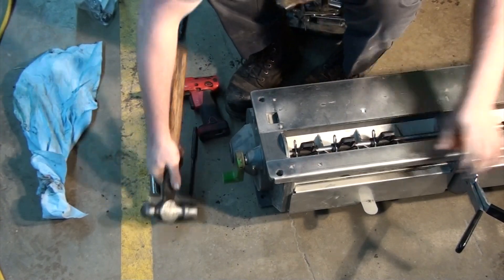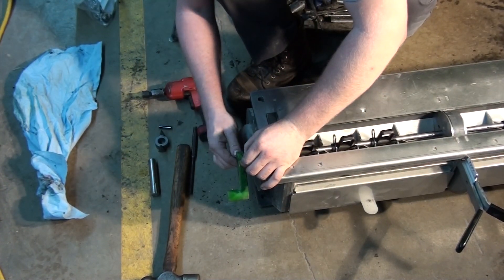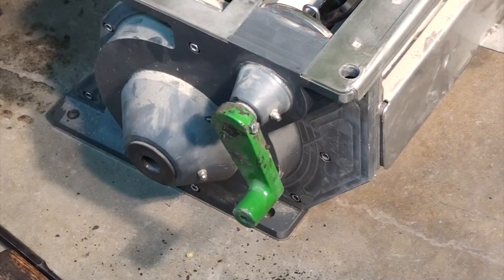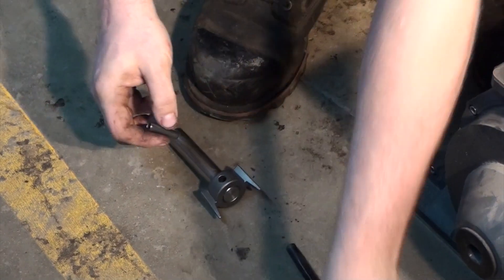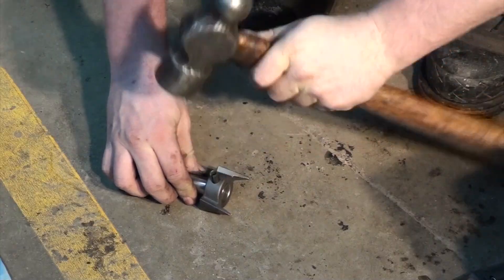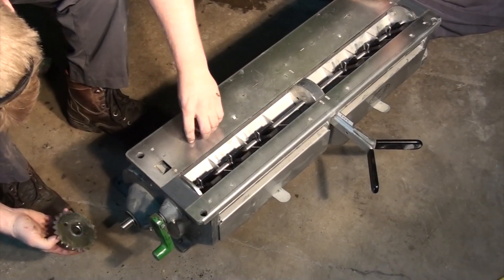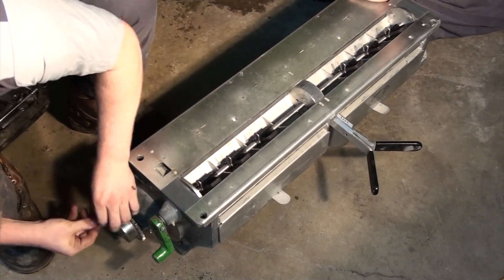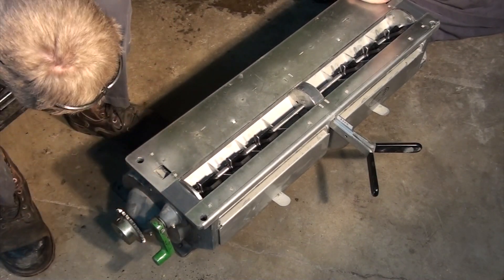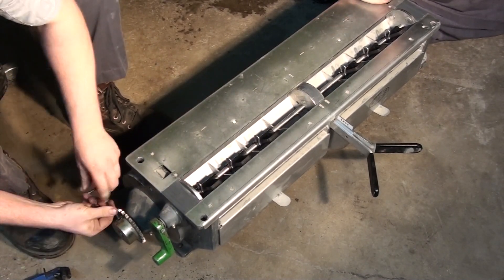Bolt on the agitator crank arm. Place the meter drive engagement sprocket on the short shaft and fasten it with the spring pin. Insert this shaft into the meter housing and have a second person hold it, or place something against it so that you can slide the sprocket and sprocket key onto the shaft and fasten the set screw without the shaft sliding back into the meter housing.